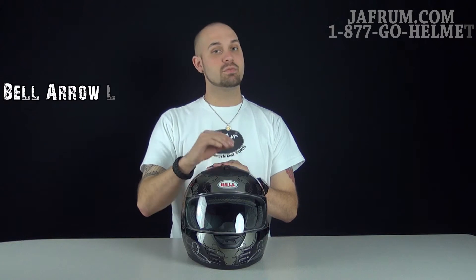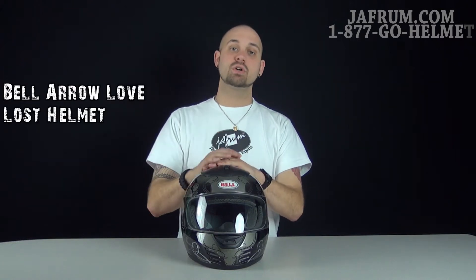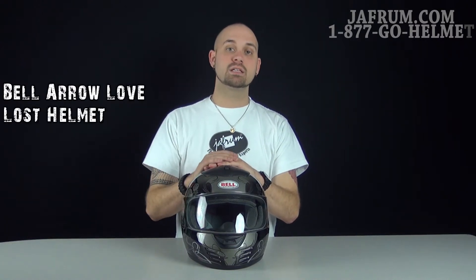Hey guys, Siggy back again with you to show you another graphics package for the Bell Arrow. Here at Jaffram, the motorcycle gear experts, we like to show you what you're buying and walk you around our merchandise before you actually purchase the gear.